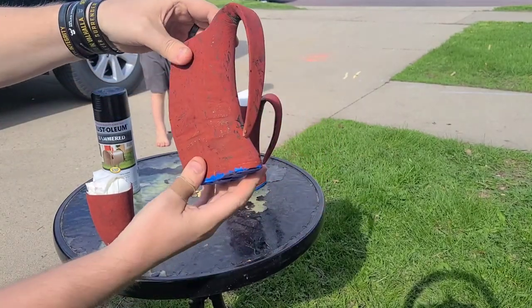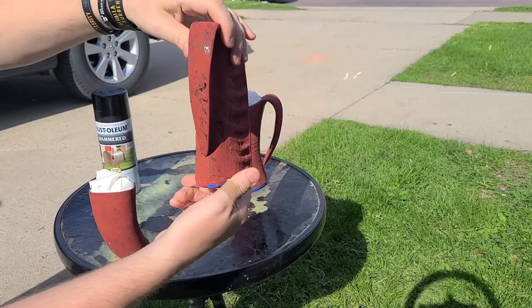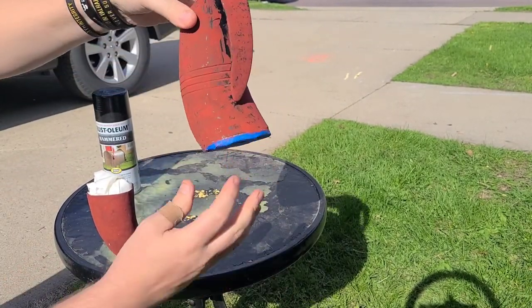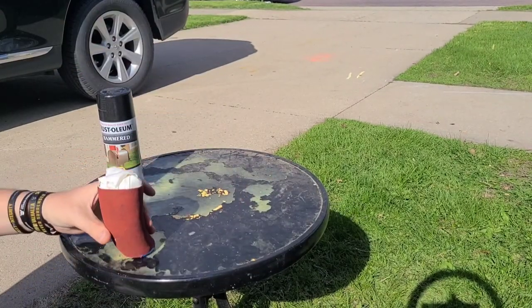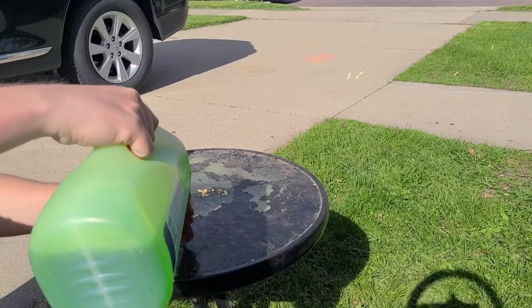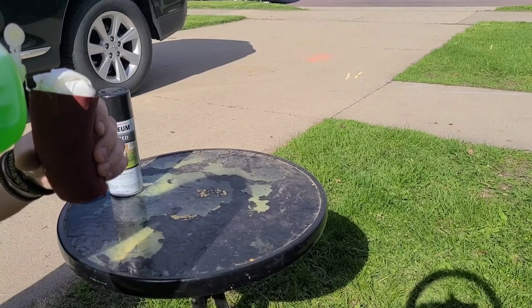Here are four of our products. The two larger ones with the curved handles are the curved handled mugs. Those generally run $35 a piece. That one right there is the Texas Longhorn, the more boxy one is the Water Buffalo, and these little ones are what we call hardwood bottom skull cups. They run $25 each.